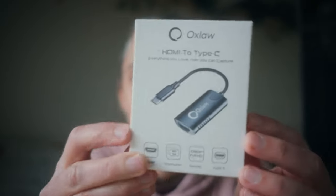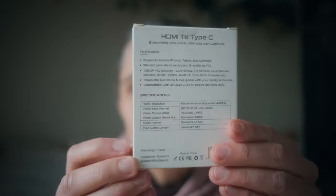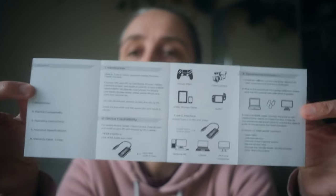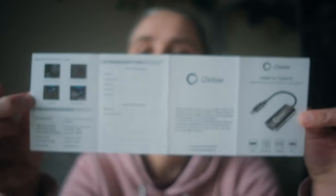So let me show you — it comes in this tiny little box. I'll show you the back as well. Inside there is a little pamphlet with instructions. Let me just move my fingers — and the other side shows the adapter itself.